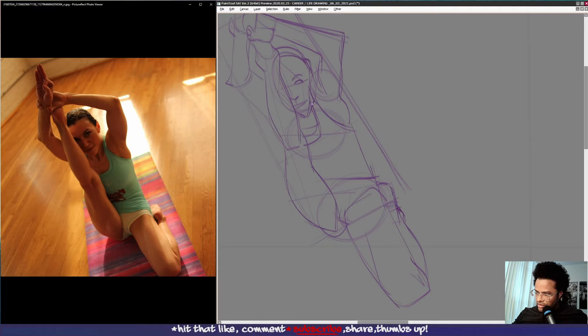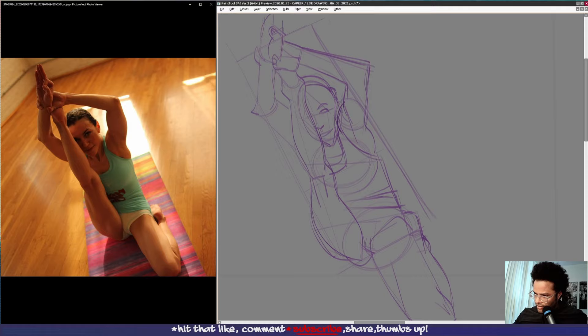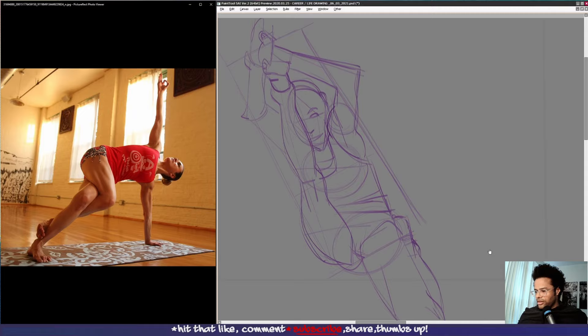It wasn't a complete loss — I think the angle of the pose is maybe adding to a little bit of the difficulty. But yeah, try to tackle it nonetheless.